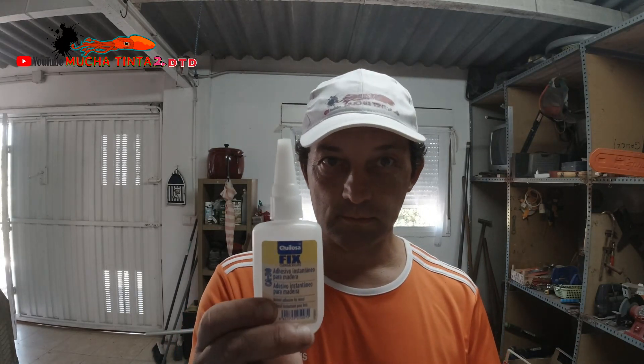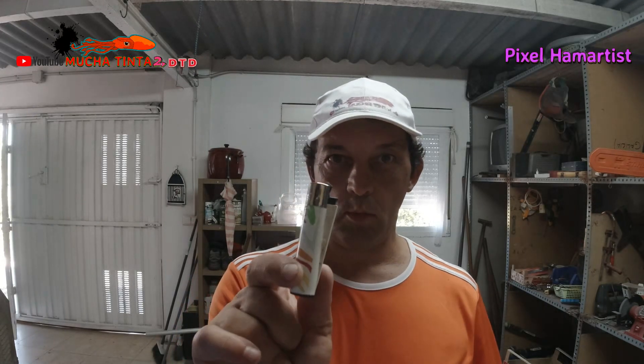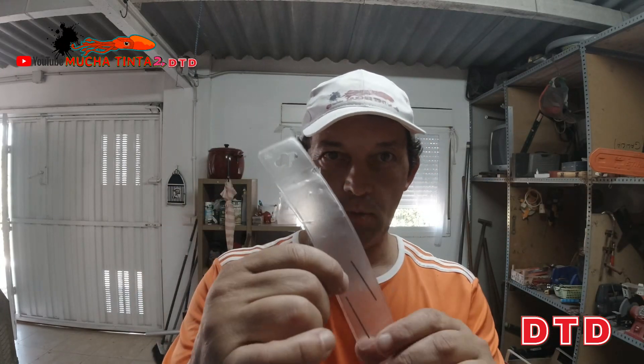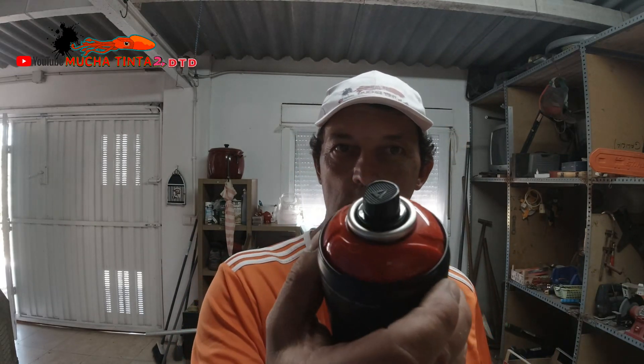Cola de contacto en spray, cianocrilato, y después el acelerante. Un mechero — ya os diré para lo que es — unas tijeras que corten bien, dos cachitos de tela porque voy a hacer dos, voy a entelar dos poteras. Vais a necesitar unas brocas de un milímetro y una broca de uno y medio, y una tremel. Y después los colores que vayáis a poner; yo en este caso una va a ser guacamole y la otra en rojo.